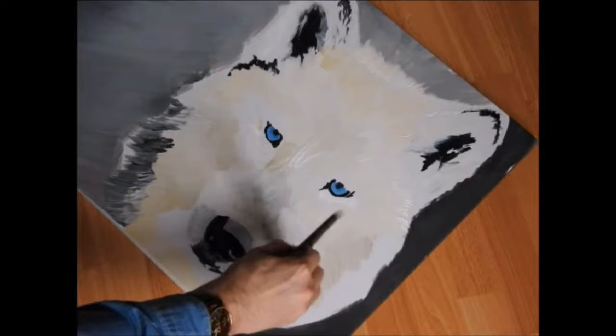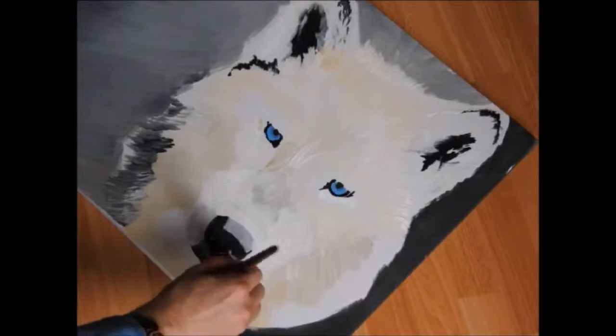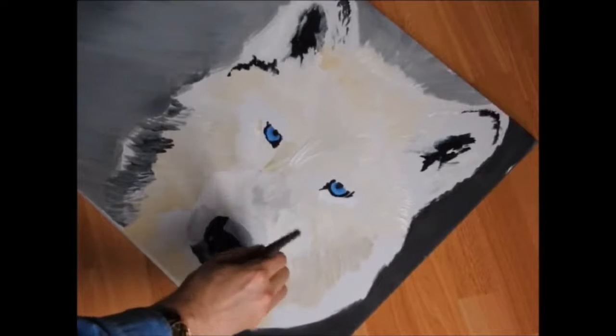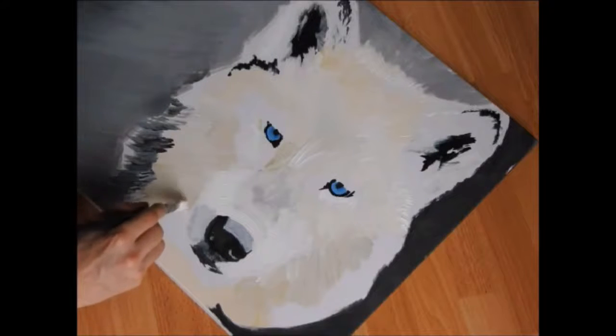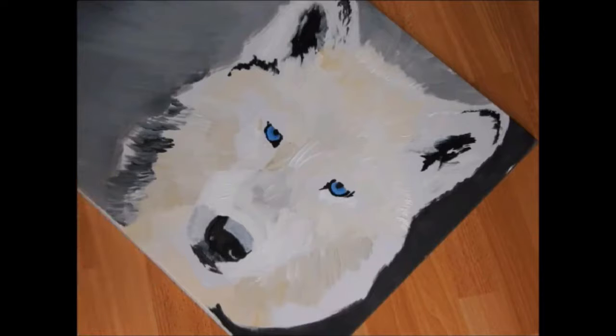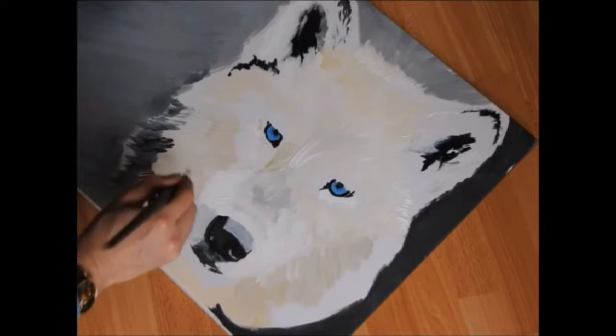If you need to pause this video, please do, and take a look at what I'm doing and the shape. Occasionally throughout this tutorial I'm going to be putting up photos — I encourage you to stop and study the photos themselves, and to study the photo that you're working from as well. That's really, really important. Really focus on the wolf that you are creating, not necessarily the one I'm creating.